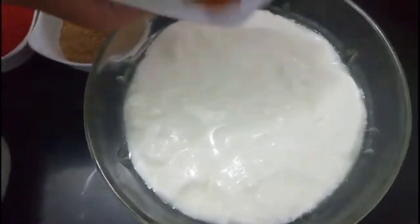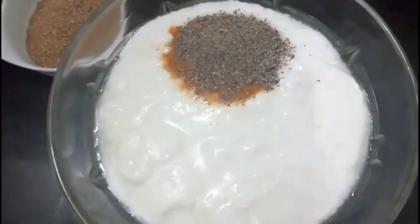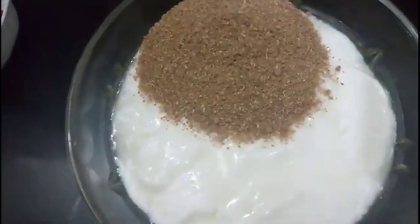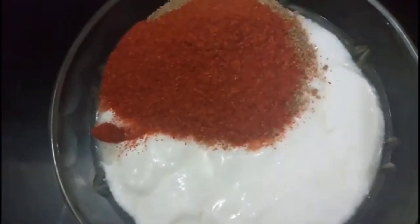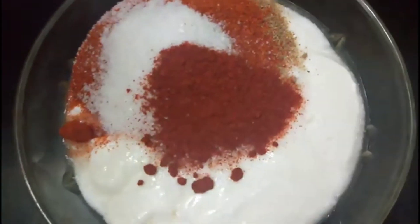Mixing the dry spices: garlic powder, pepper powder, paprika, and dry paste. I am going to mix the ingredients with the dough.